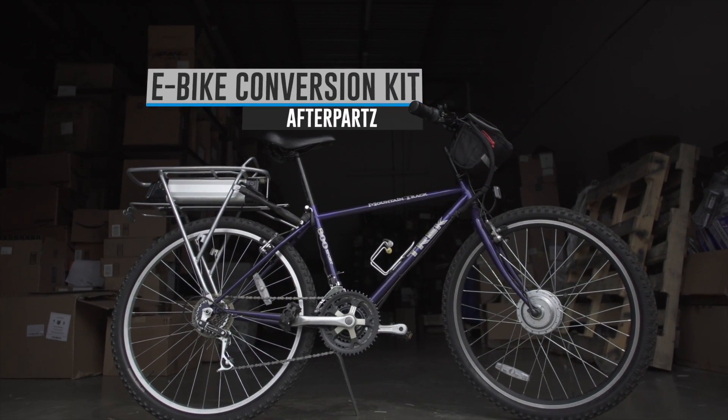What if you could go faster and farther with little to no pedaling effort? Well, now you can with the Afterparts eBike Conversion Kit.